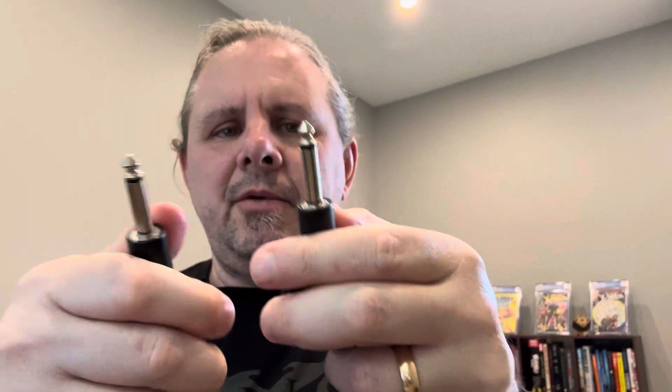You've got quarter-inch adapters for outputs — it's a quarter-inch jack. We're going to see how this fits with my Charvel, which has a curved, angled input jack — not like your traditional guitar input. So we're going to see how this works with that. Let's go take a look and see how it performs.